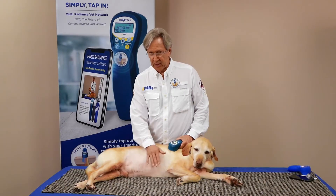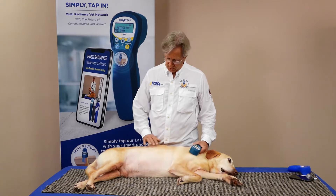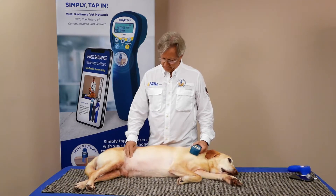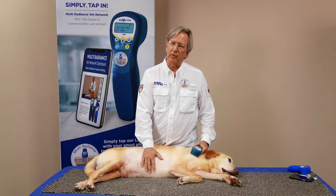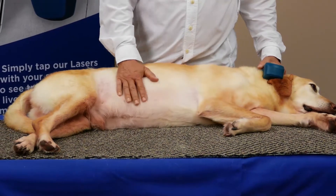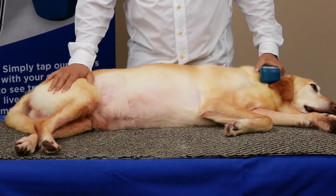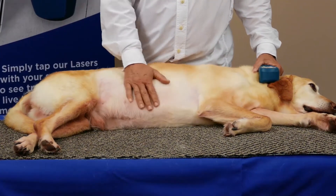Hi, Mark Strong back with you. Chance is with us today and we're going to work on an arthritis condition. This is such a common condition in your vet practice. We've been working with him for a few minutes now and he's just really with the program.